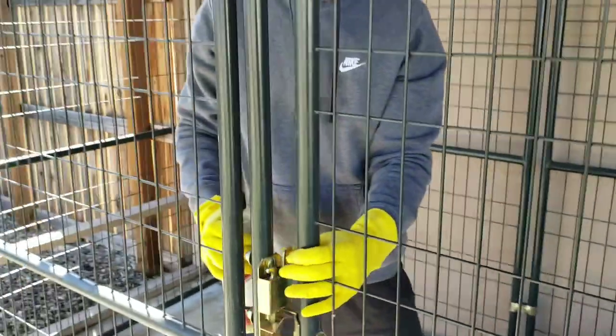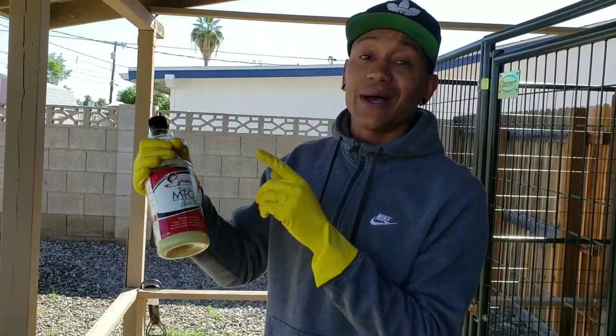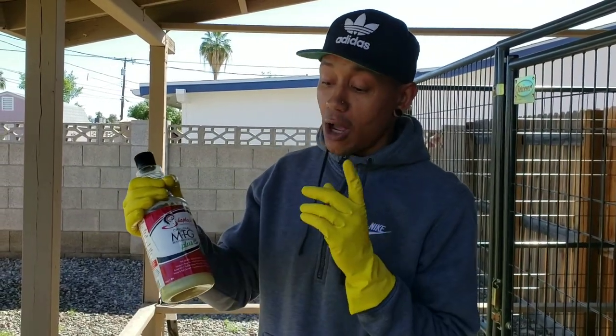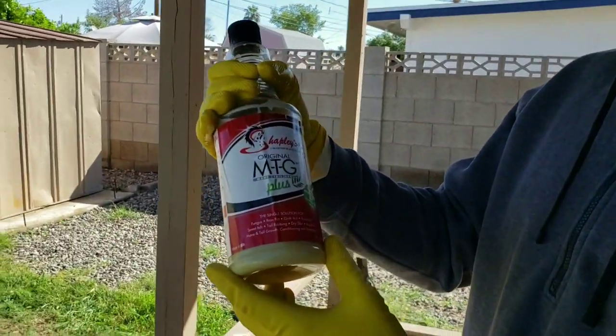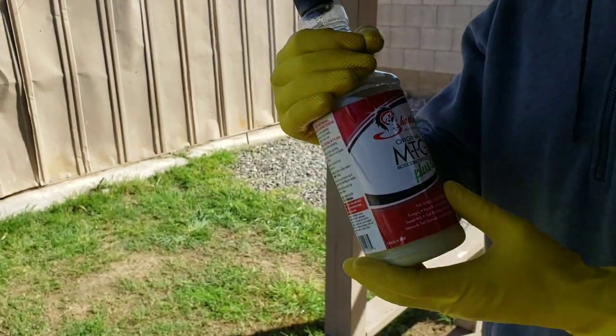A lot of people have asked me what I do or what I apply when my dogs start to lose hair. This right here is a must have. If you have English Bulldogs, dogs with allergies, dogs with bacterial issues or things of that nature, it's called Shipley's Original MTG. Just apply this on your dog and I guarantee within the next couple of days your dog's hair will grow back.